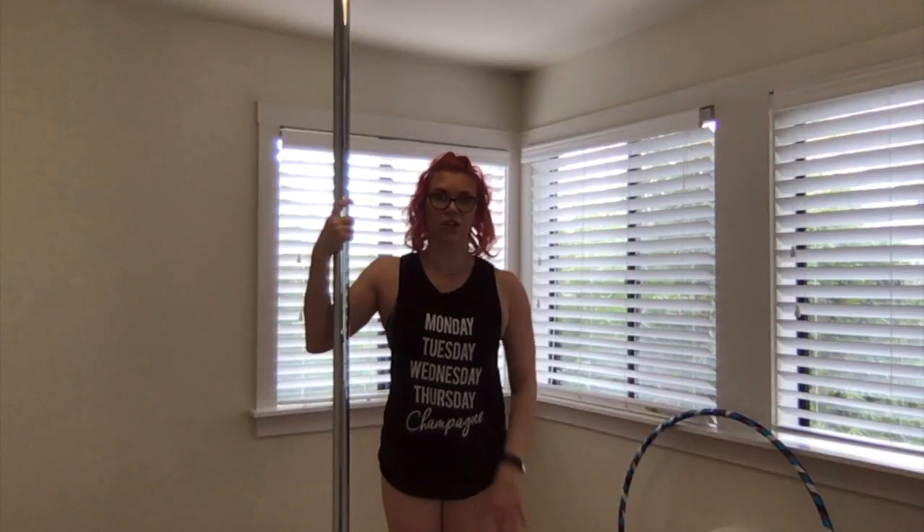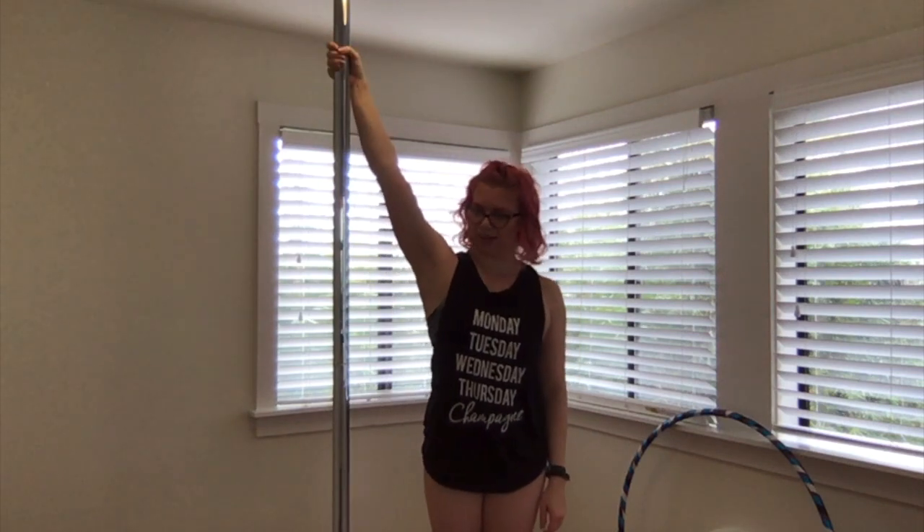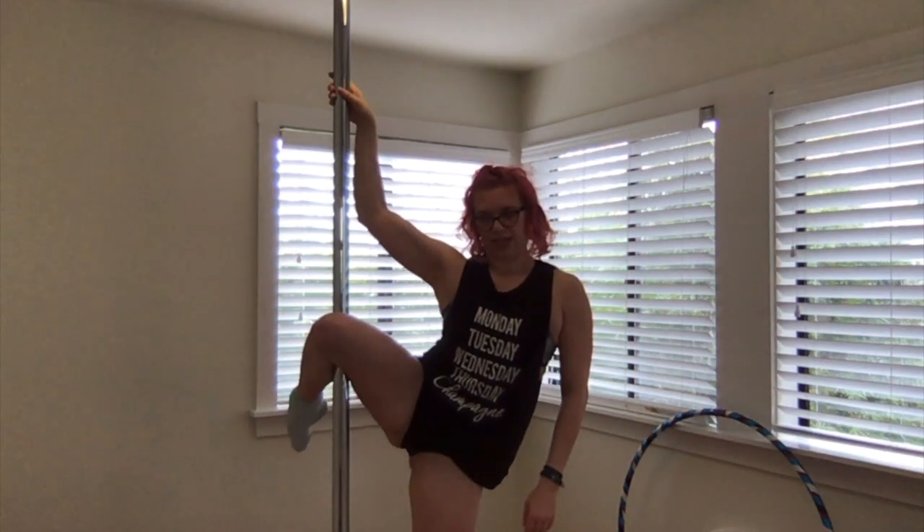So let's go ahead, get on the pole and get started. I'm going to start in a martini sit. If you would like a refresher on that, we'll start there. I'm going to start with my inside arm high on the pole. My inside leg is going to come to a knee hang.